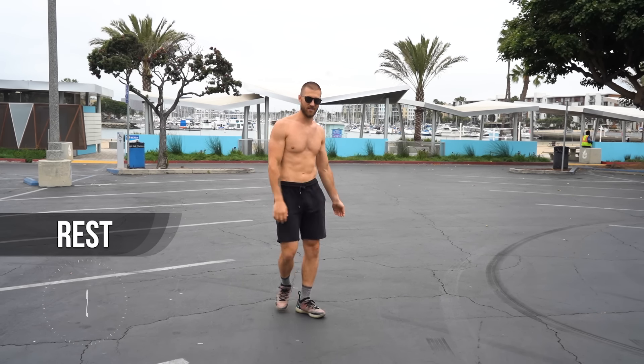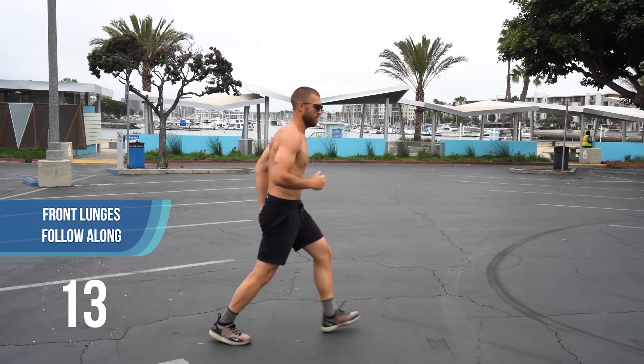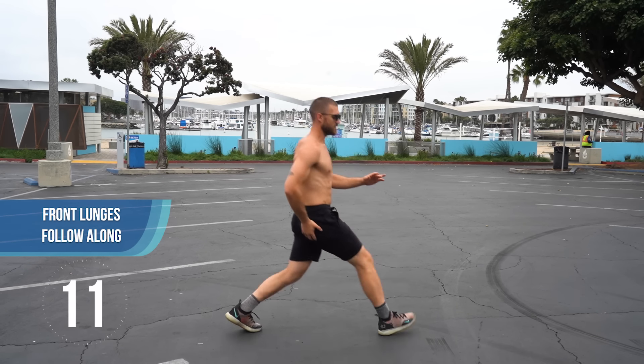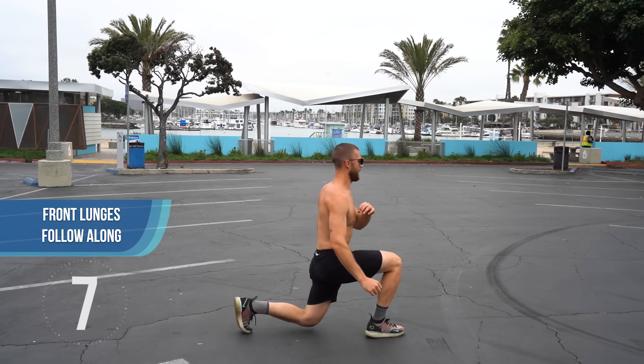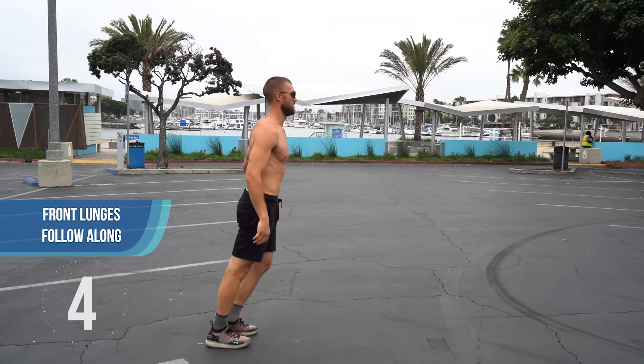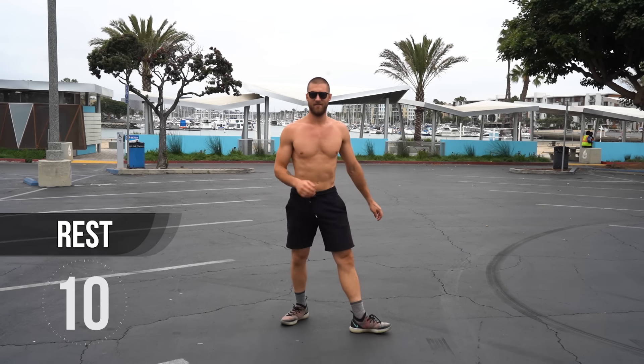Let's go ahead and grab some front lunges now. Pushing up through our heels, big steps forward, pushing up through our heels. Feel that glute fire as you push up.